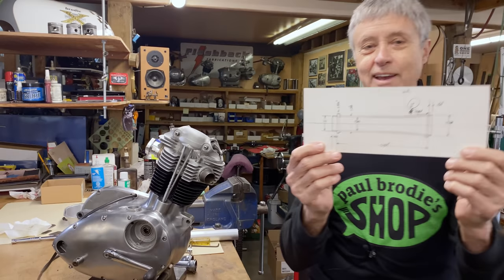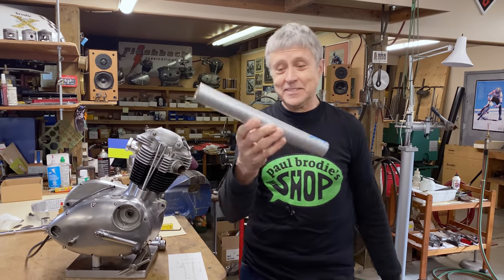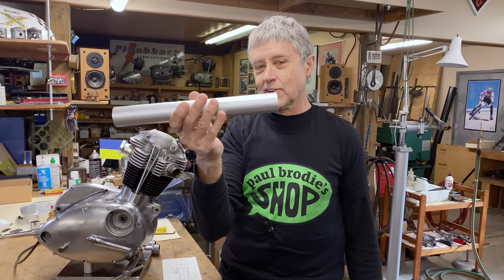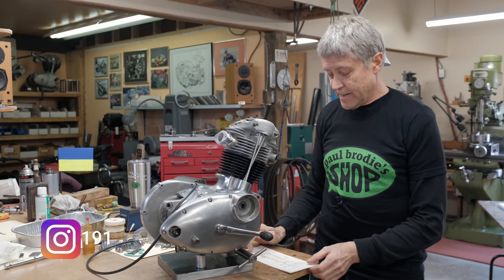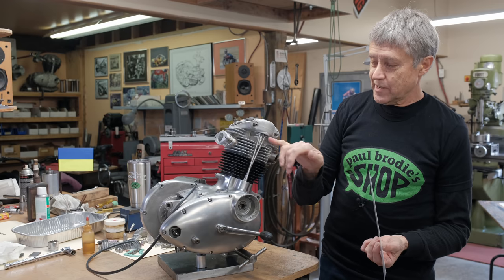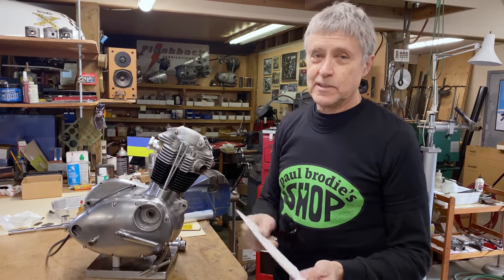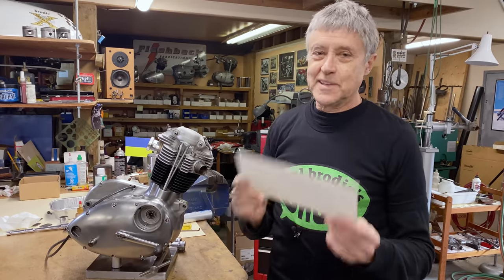So we're going to go over to the lathe and we're going to machine up a pushrod tube, and then I'll take off the cylinder head. We'll put the tube in and hopefully we can talk it down and this engine will be basically assembled. That would be great. This piece is inch-and-a-half OD, 6061 aluminum. This is $19 — that's what metal costs these days, including tax.